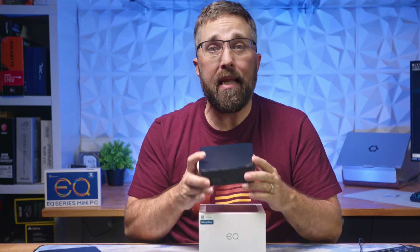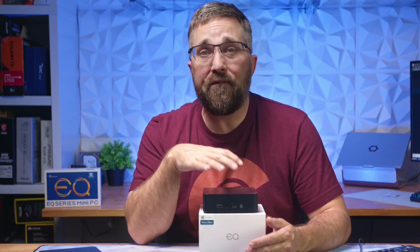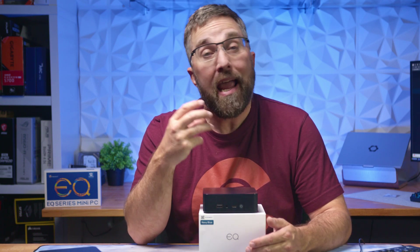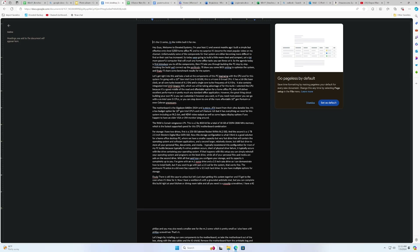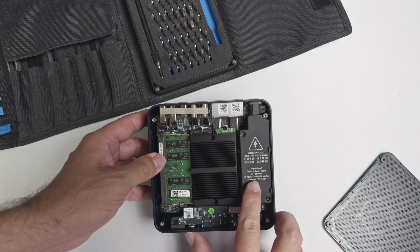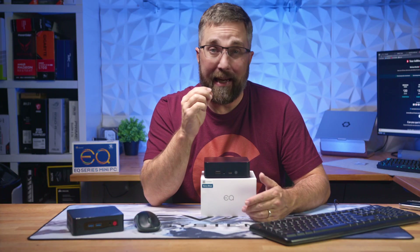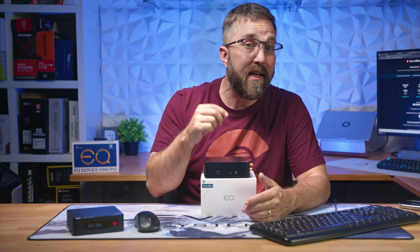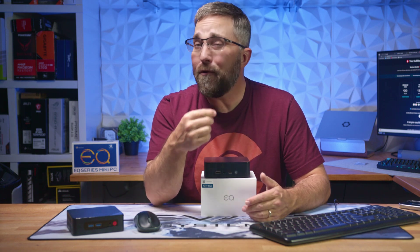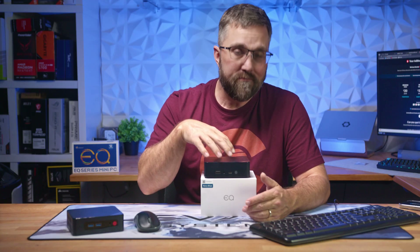Realistically, the B-Link EQ13 mini PC is a compact powerhouse perfect for small business productivity, home office tasks, web-based work, and multimedia. Its efficient Intel N200 CPU, silent operation, and impressive multitasking capabilities make it ideal for those who need a reliable workhorse for documents, spreadsheets, presentations, and smooth browsing. The built-in power supply and minimal bloatware are added bonuses. However, its limitations in handling intensive tasks like professional video editing and advanced programming are notable. It's not suited for heavy-duty creatives or hardcore programmers, but for everyday office work, moderate photo editing, light video editing, and web-based tasks, it's a fantastic choice.